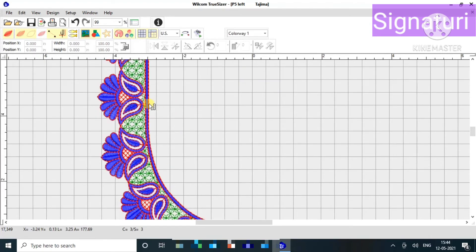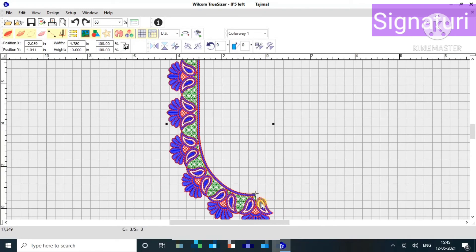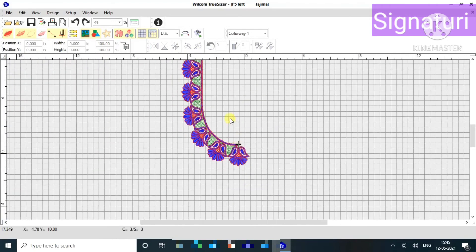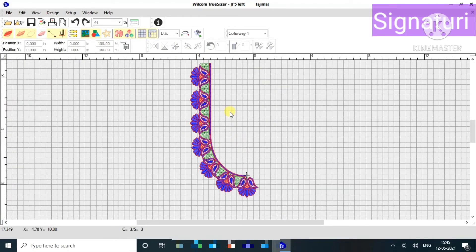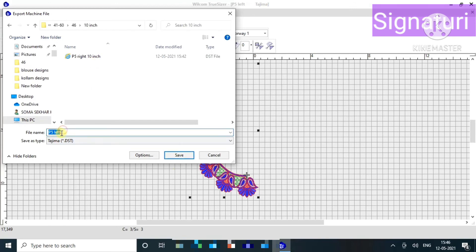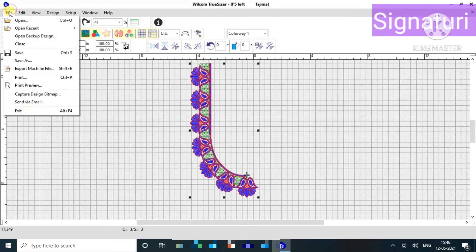I am going to choose the hand and the width. The height is higher than the current height. I am going to check the design, save it for 10 inches, and apply it to the outer layer and change it.